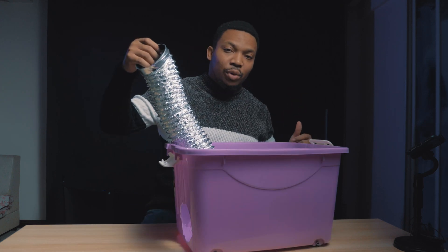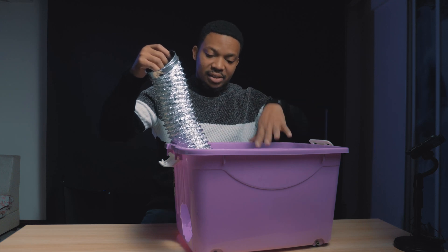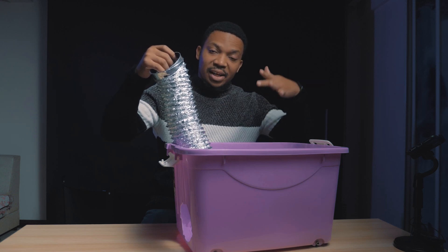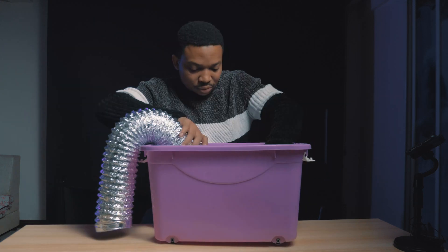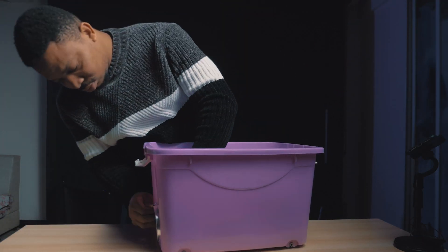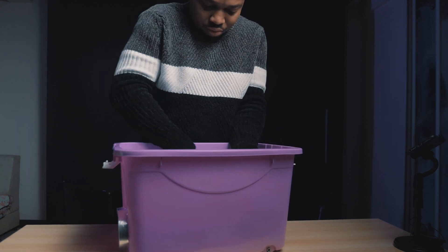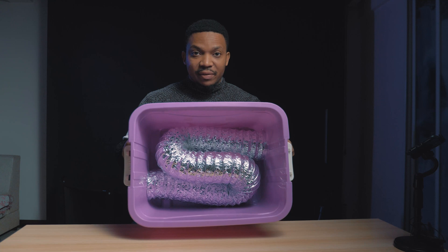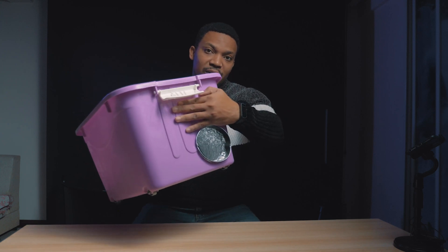Another important thing you want to do is you want to make this spiral, like coily, inside the container. The more surface area it covers, the more the ice can cool the smoke effectively. I made it spiral so there's more surface area for the ice to cool the smoke — opening at one end and opening at the other end.